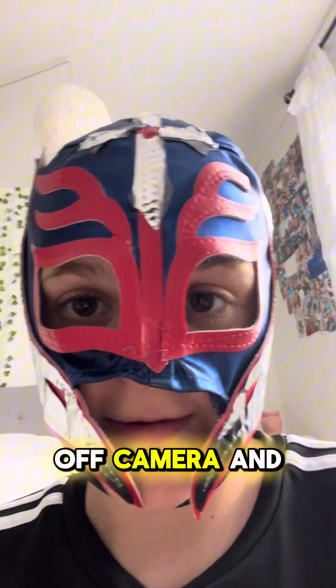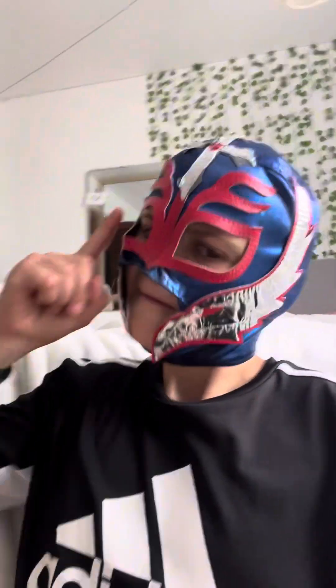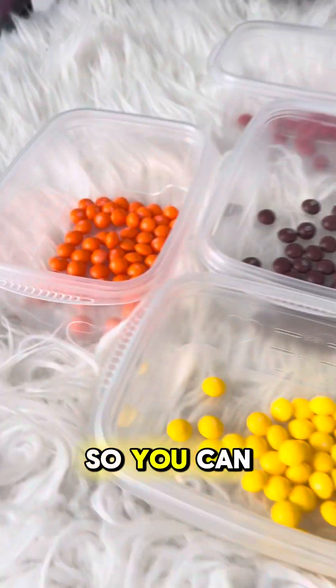I'm not going to film every part because that's probably kind of boring, so I'm going to do a little bit off camera and then show you the result. About 10 minutes of progress — as you can see, they're starting to form a little bit of colors.